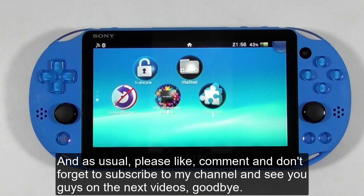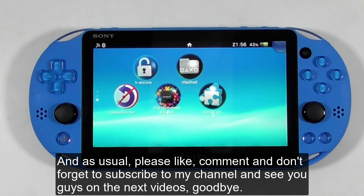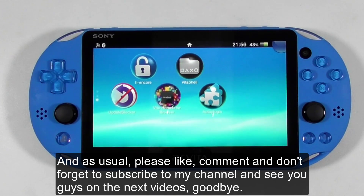As usual, please like, comment, and don't forget to subscribe to my channel. See you guys in the next videos. Goodbye.